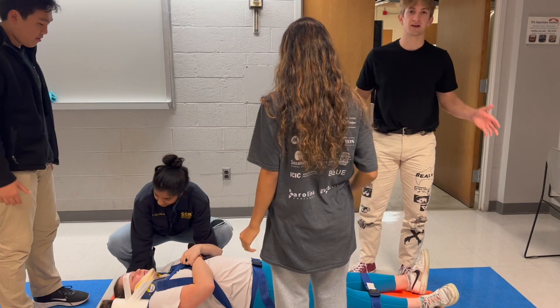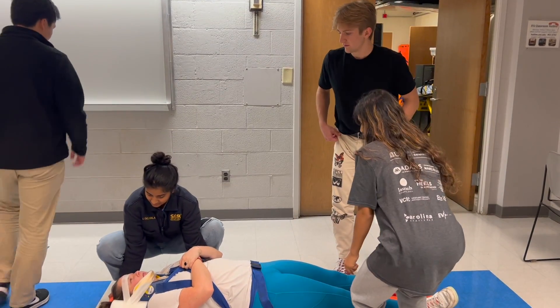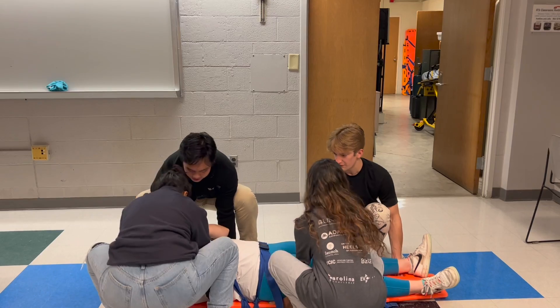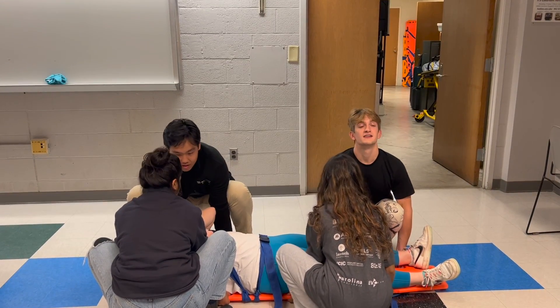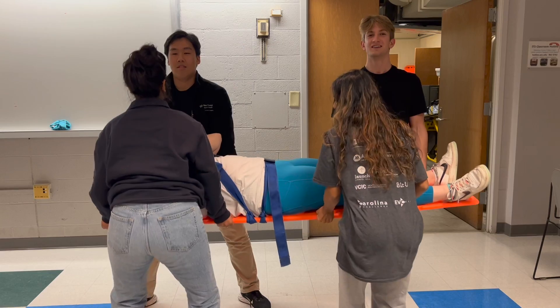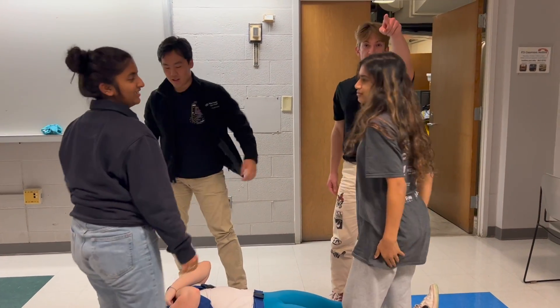We will place ourselves on the four quarters of the board. Up on three — one, two, three. One, two, three. Lift with your legs.